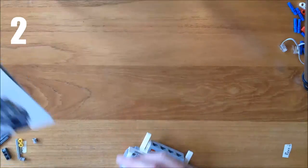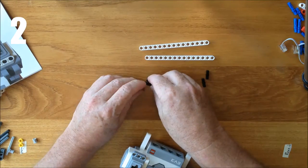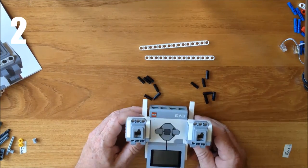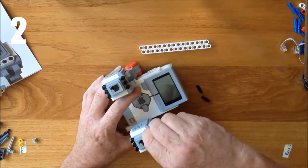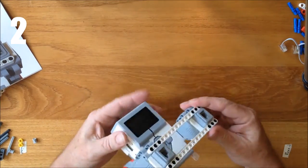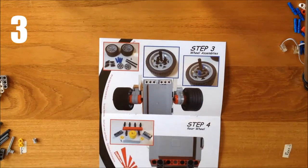Step two: I need two long 15-hole beams and 12 black double studs or pegs. The assembly is straightforward — I take the pegs and put one in each of the holes on the motors. Once I've got all the pegs in, I put the motor braces on. At this point the motor is pretty solid, so that's step two.